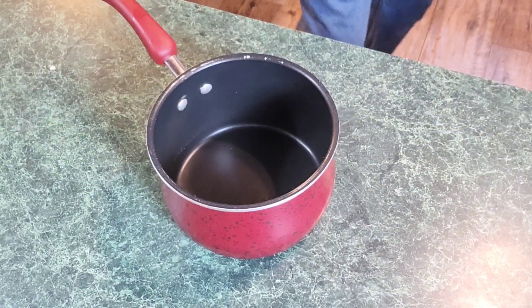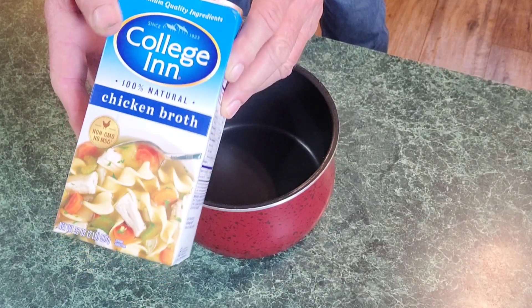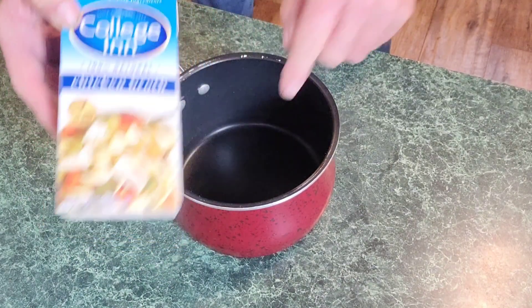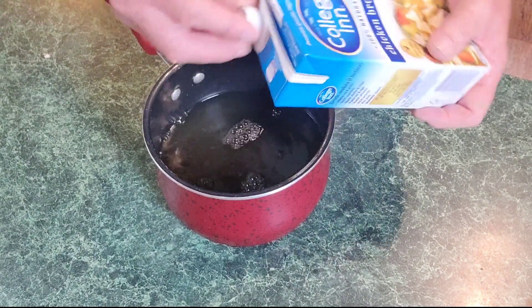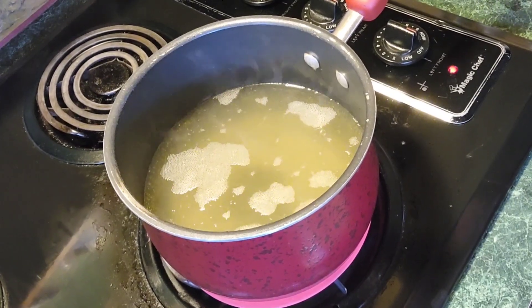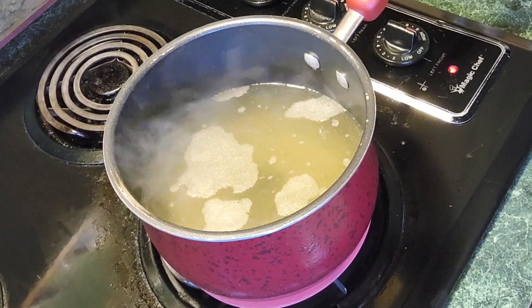Okay, here I've got a saucepan. I've got some chicken broth — I'm going to put the whole thing in here. This is four cups, put it all in. Okay, that's all of it. Now let's get to the stovetop. Everybody, you've got to try this soup — it's so good and simple. I'm getting my four cups of chicken broth up to a boil first.